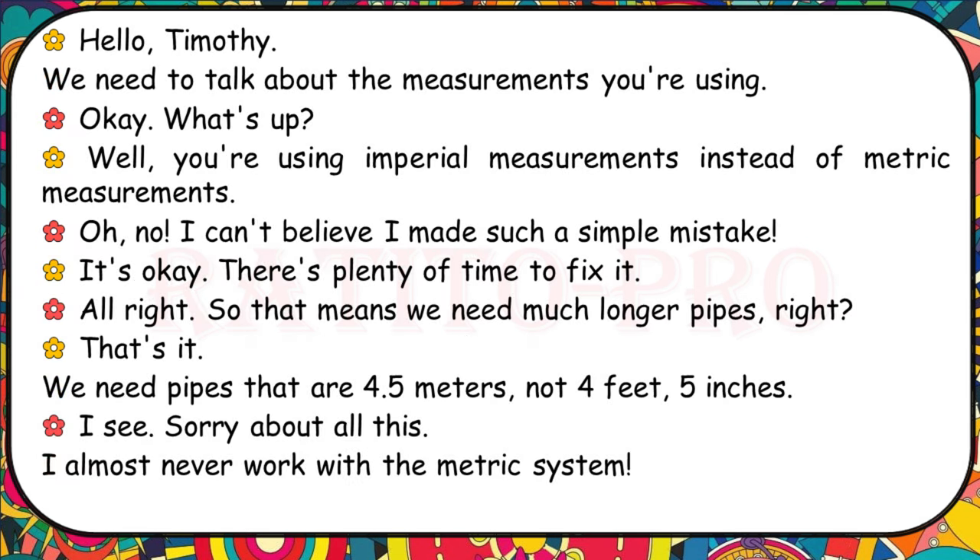Timothy, we need to talk about the measurements you're using. You're using imperial measurements instead of metric measurements. I can't believe I made such a simple mistake. There's plenty of time to fix it. So that means we need much longer pipes — pipes that are 4.5 metres, not 4 feet 5 inches. Sorry about all this. I almost never work with the metric system.